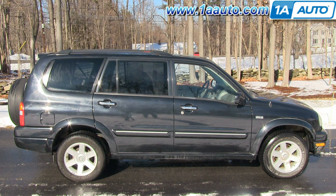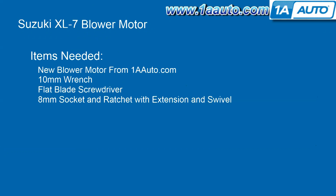In this video, we're going to show you how to replace a blower motor on this 2002 Suzuki XL7. It's the same part and process for these vehicles from 2001 to 2002. The items you'll need are a new blower motor from 1AAuto.com, a 10mm wrench, a flat blade screwdriver, and an 8mm socket and ratchet with an extension and a swivel.